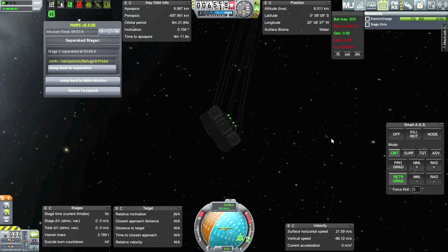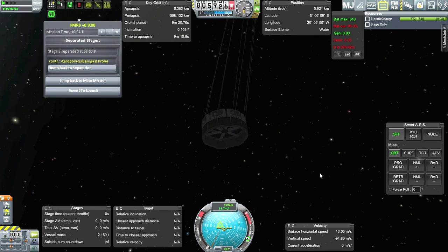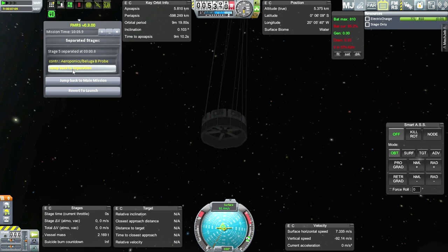Wait a minute - why are we tilted this way anyway? Retrograde orbit - okay, maybe yeah, I goofed. You know, let's try that one more time. I think I goofed.